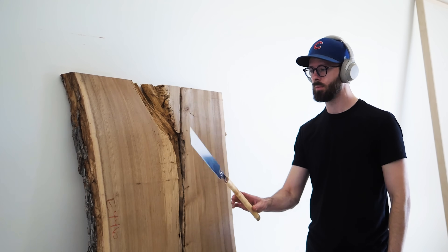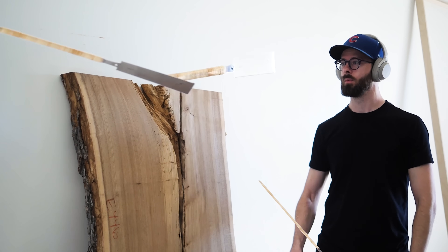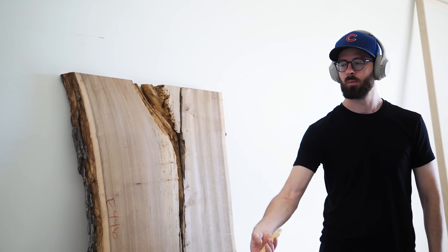Today we're buying the worst slab at the lumberyard and turning it into the most beautiful table in the world. Well, at least my mom told me it's beautiful.